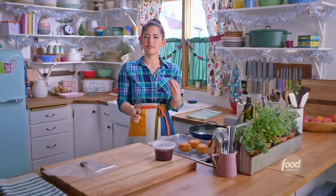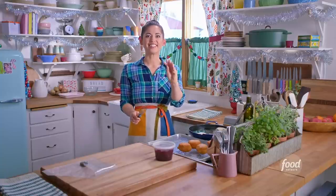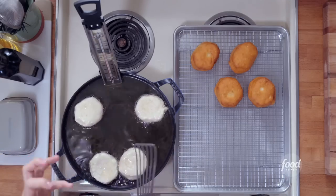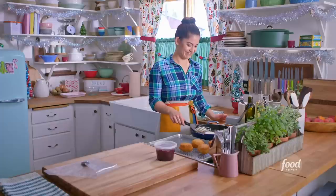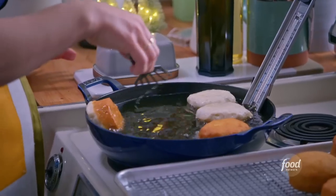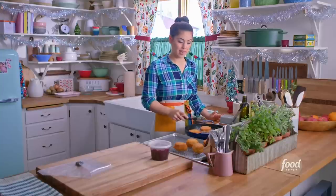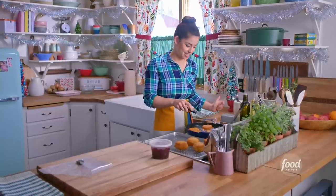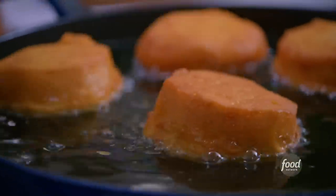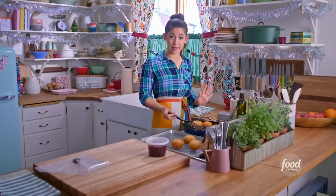These donuts, when they're fresh out of the fryer — which is when they're best — have a slightly crisp exterior and a soft and fluffy interior. And when we get the filling inside, that's going to add even more textural excitement. These are ready to flip. They're so pretty. We're going to flip these over and let them fry on the other side for a couple of minutes until they're this gorgeous golden brown color. How are your donuts looking? Are they looking golden brown and impressive?